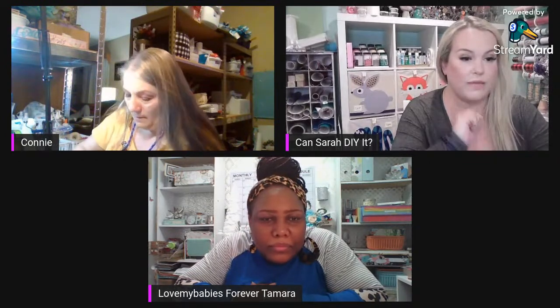For Shelly wanting to make a junk journal, there's another live Connie did with Melissa — Java Jesus — where they did junk journaling and showed how to bind it. You might want to look at Connie's lives for that. And Melissa does a lot of junk journaling so that would be great for you to watch.